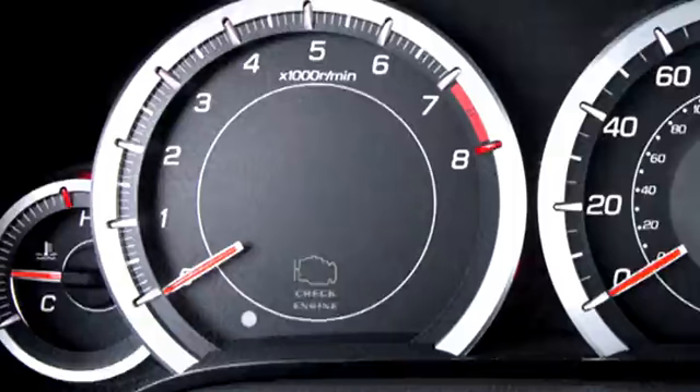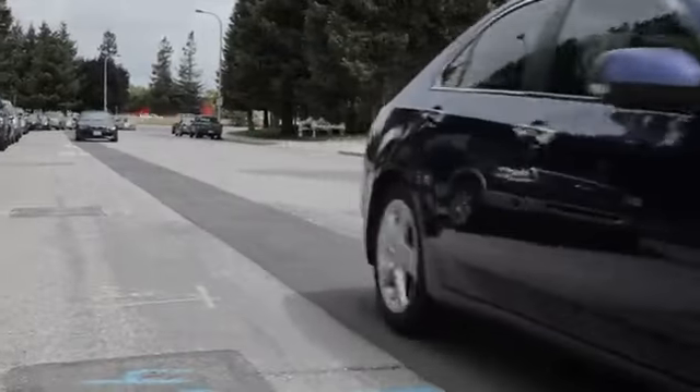Have you ever had an annoying check engine light? The Kiwi Bluetooth with Torque allows you to read and reset engine codes, avoiding costly mechanic charges. Among all the data you can read, you can even calculate your instant and average MPG.